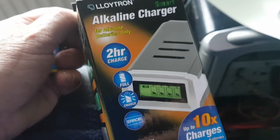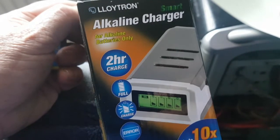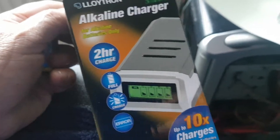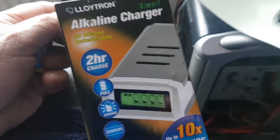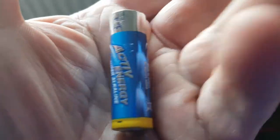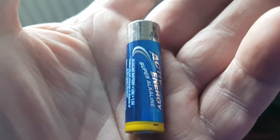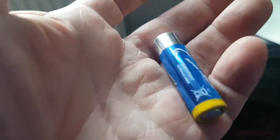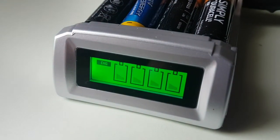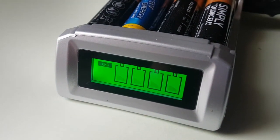Anyway, it's made by Lloydtron, which I suspect is from the Far East. You can't charge rechargeable batteries in this — it'll only charge alkaline. Now normally if you charge an alkaline battery they will cook; they'll get really seriously hot. In fact I would not recommend you charge an alkaline battery. But this particular charger does it in a different way apparently — I think it pulses them, something like that.